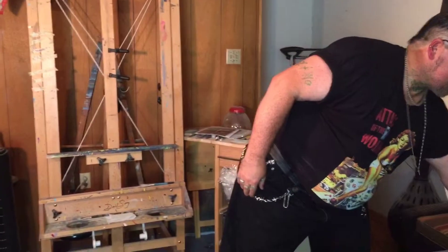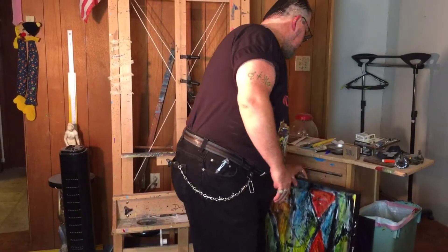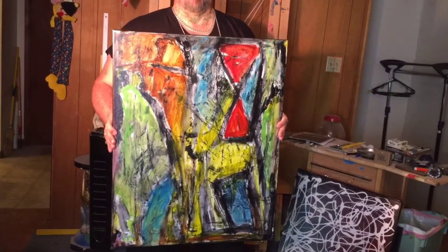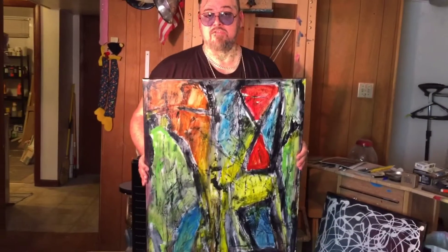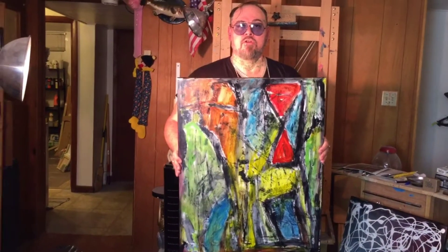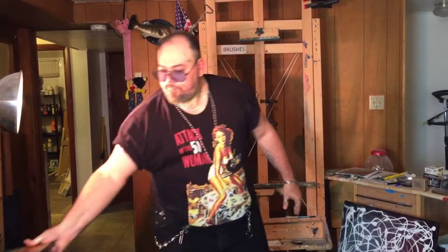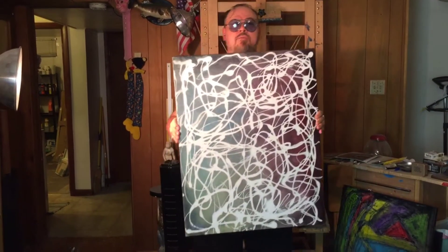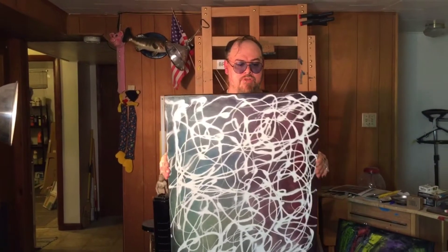Moving on to some other abstracts. This right here is one of my newest works, called 'The New Chapter' — it's about this time period we're in right now. I'm known as the End of Day Artist and I've been painting this kind of stuff since the early 2000s. We're starting a new chapter and we're going to have to learn to do new things in a new way. I've been really selling this style. I'm also known for doing soap resist pieces.